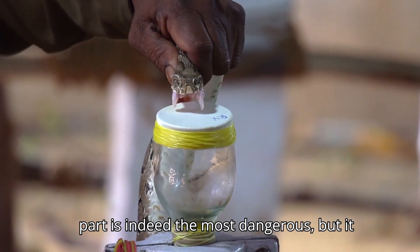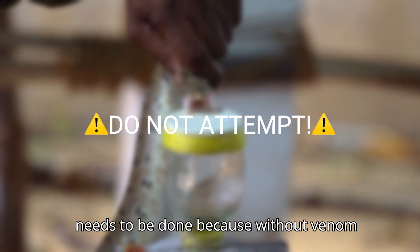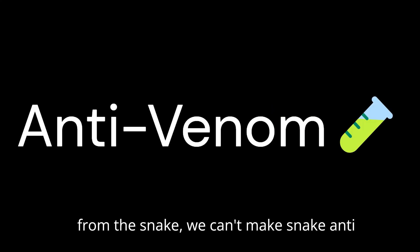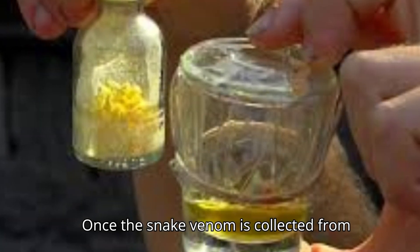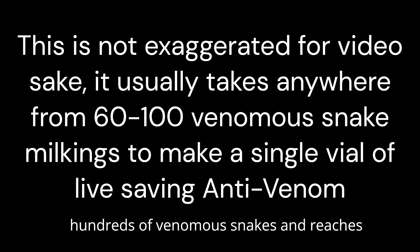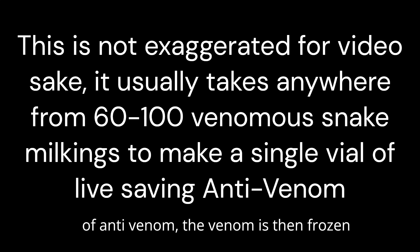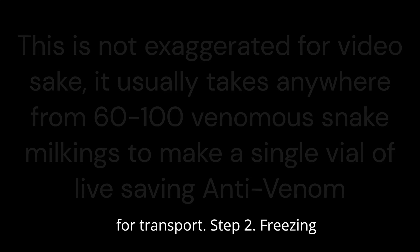This part is indeed the most dangerous, but it needs to be done because without venom from the snake, we can't make snake antivenom. Once the snake venom is collected from hundreds of venomous snakes and reaches the desired amount for one vial of antivenom, the venom is then frozen for transport.